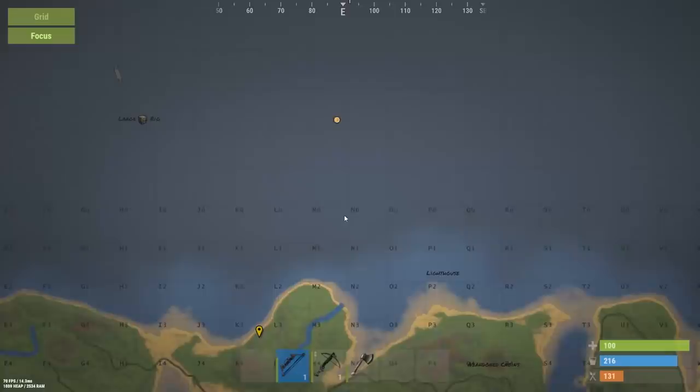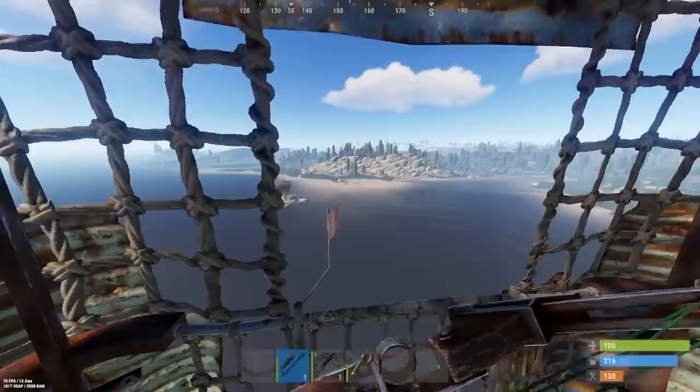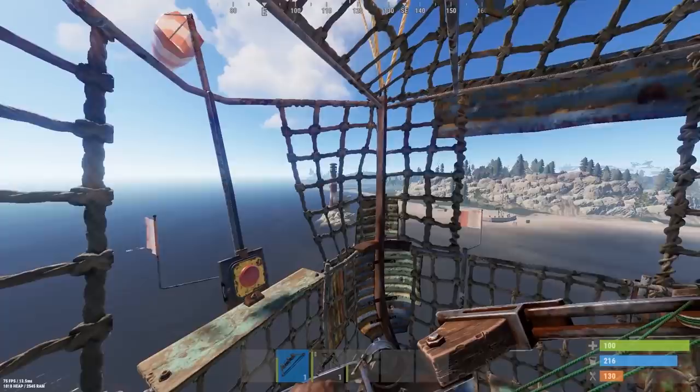Oh God, look how far out we are. Oh, the lighthouse is so close — just let me get my feet on dry land again. Please. This has been the most terrifying experience. Okay, I think I've kind of figured it out. When it goes too far, you turn it off, and then you turn it on again when it's at the right area.